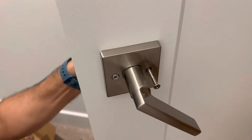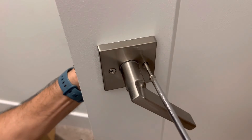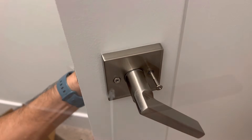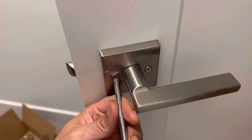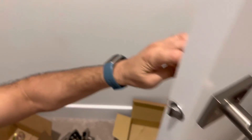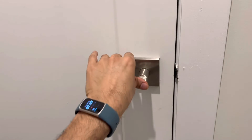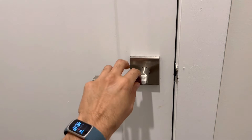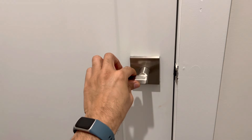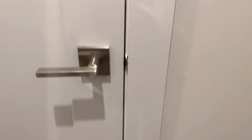I'll use a screwdriver to tighten this. The screw has been tightened, and this one too. Let's see how it is closing now — is it fine? Good. I can see it is a little bit loose here, so I'm going to tighten it and show you how.